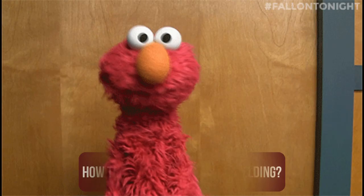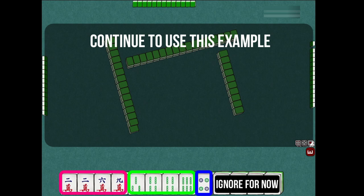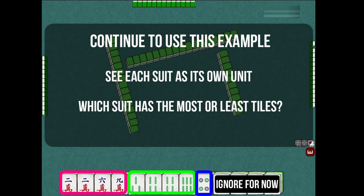What most mahjong guides don't tell you is how to increase those chances. We'll keep using this hand as an example. What we'll do is divide our tiles into suits as it is, and look at each suit as their own unit. From here, we see which suit has the most or least tiles.